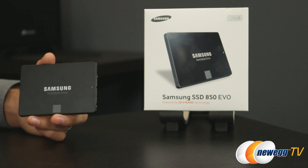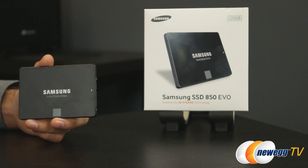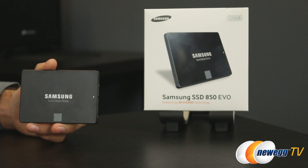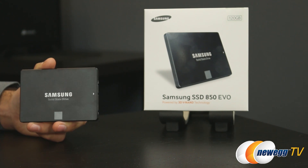There are also updates to the controller for device sleep. When the OS puts the drive to sleep, the 120GB, 250GB, and 500GB models use only 2 milliwatts, while the 1TB model uses only 4 milliwatts. All of this leads to increased battery life for notebooks and laptops.